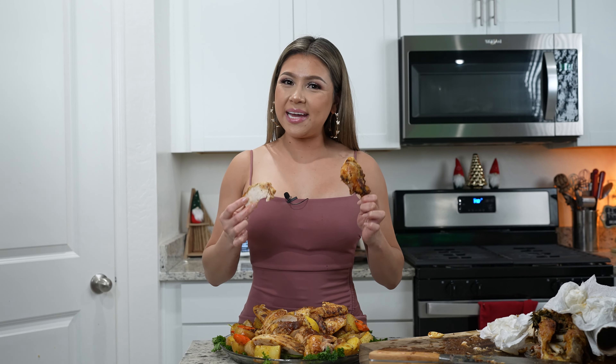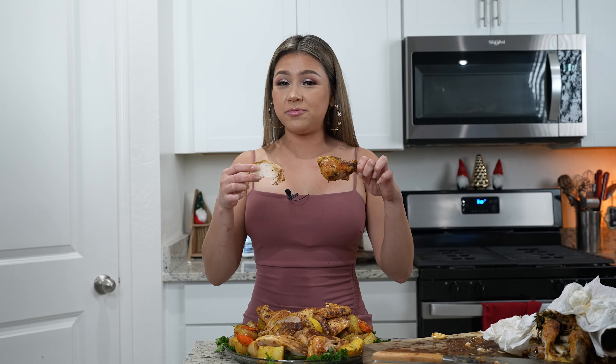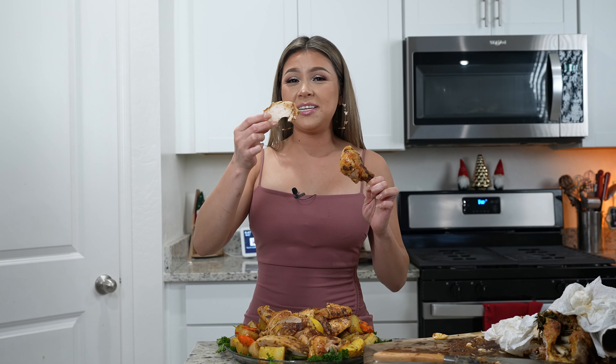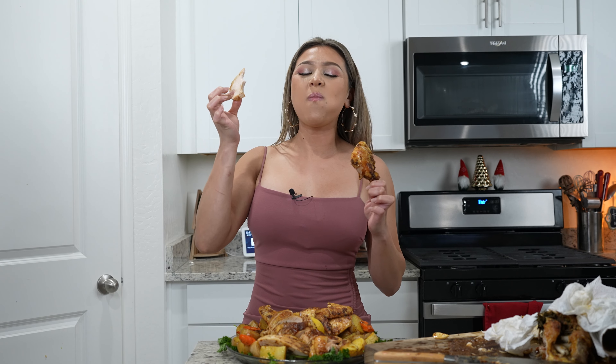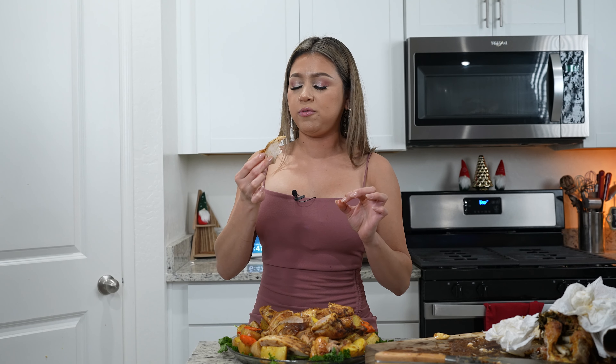Now for the best part — the taste test. I hope you give this recipe a try. It's honestly super easy and perfect. If you're not a big fan of turkey, you can give this recipe a try — it takes less time and honestly, it's the best. The chicken is super flavorful, so juicy, it's just perfect.